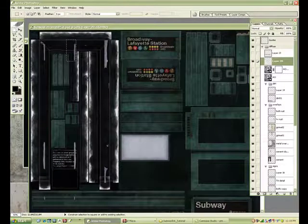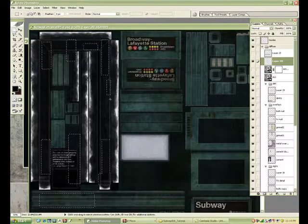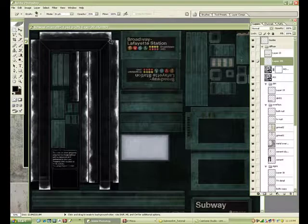Combine them all. Notice I missed some chunks to delete. I'll just take the Eraser, erase out some more, make it a little more unique.